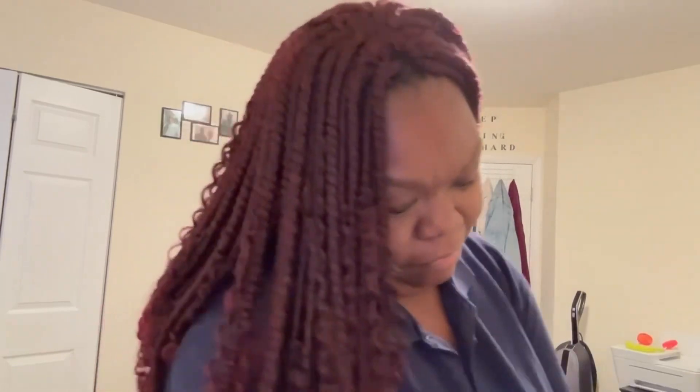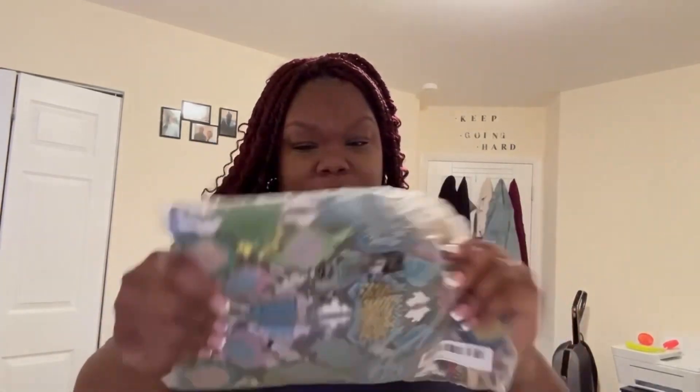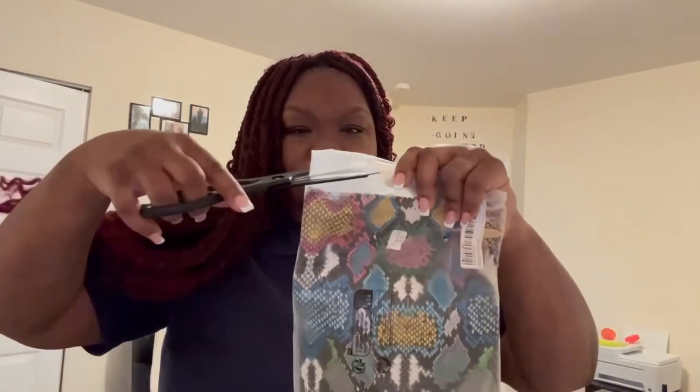Open it up — Shein. They fold the stuff. Look at how they stuff this in here. First of all, this is a pocketbook. It was folded up and stuffed inside the bag. I really don't like that at all, but we're going to smooth it out and open it. You guys are opening all this stuff with me for the first time too.